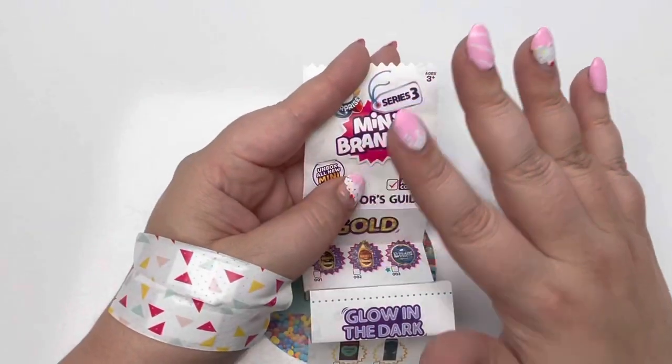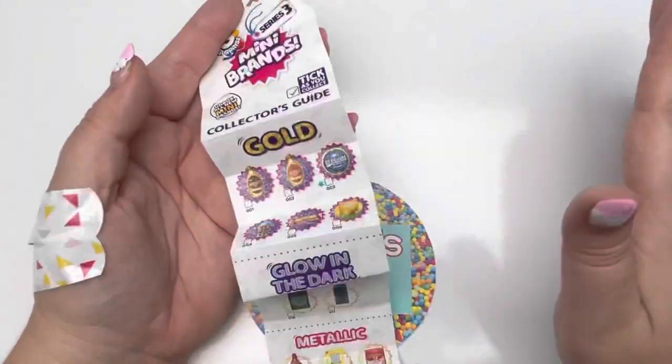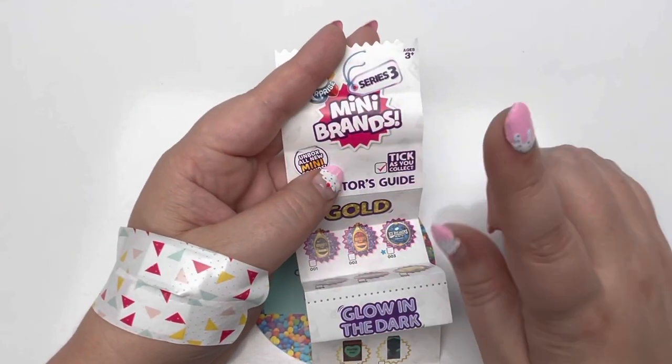Number one, as you can see, I only have five balls. I went to Target today and all they had was five, so forgive me. Next time I promise I'll open up six.